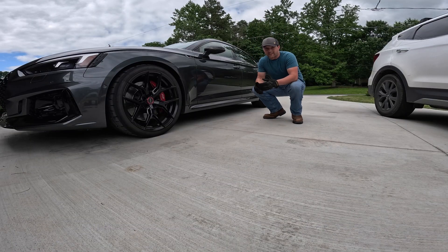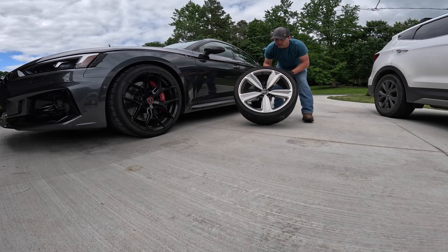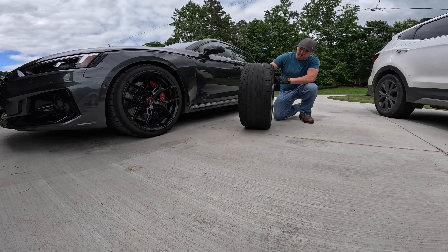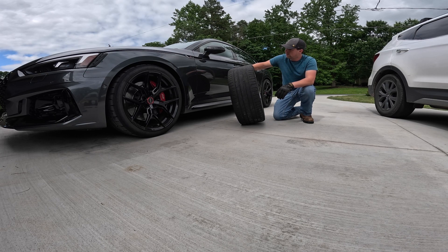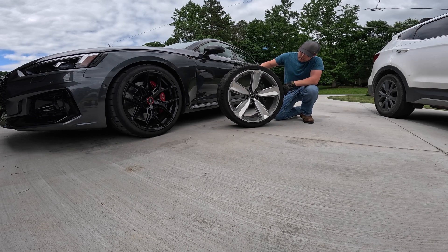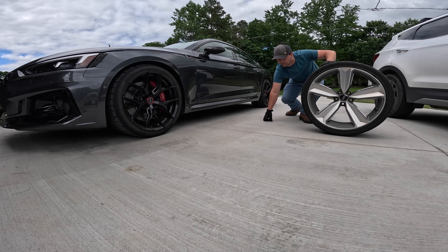All right guys, we just got done with our runs with the Boston wheels on it, so now it's time to change out to the stock wheels. This is what we're looking at — it's the 20 by 9. The tire is a 275/30/20 Hankook Ventus S1 Evo 2. They're almost down to the wear bars but still have some good life on them, so they're probably not going to be as sticky as the CRS tires. I'm wondering if the weight difference will matter.